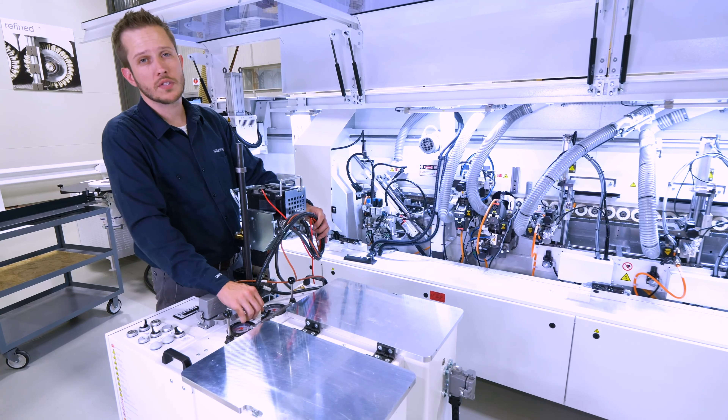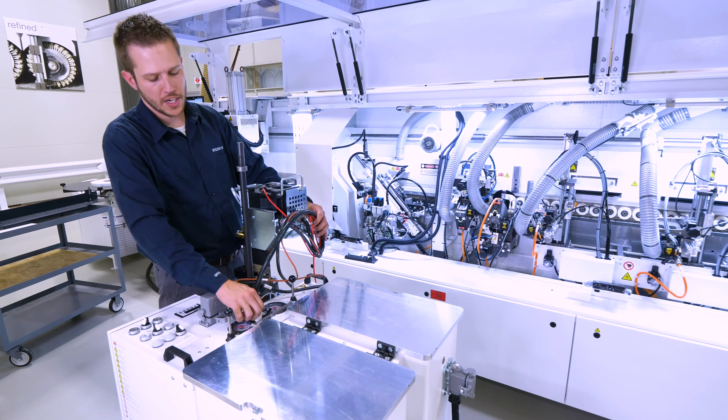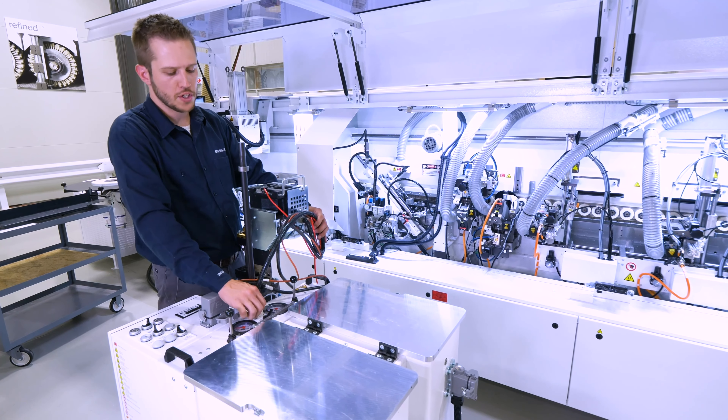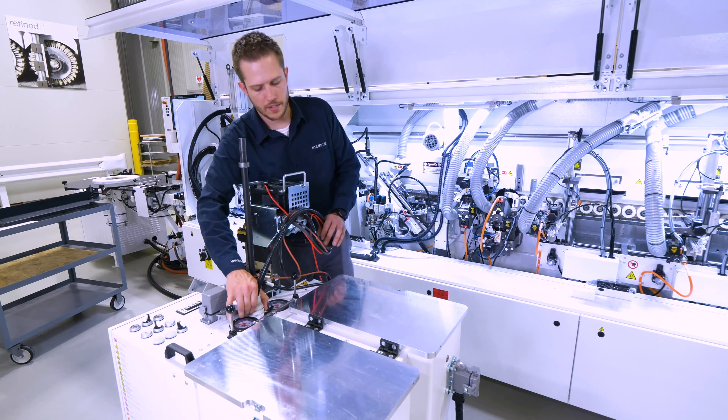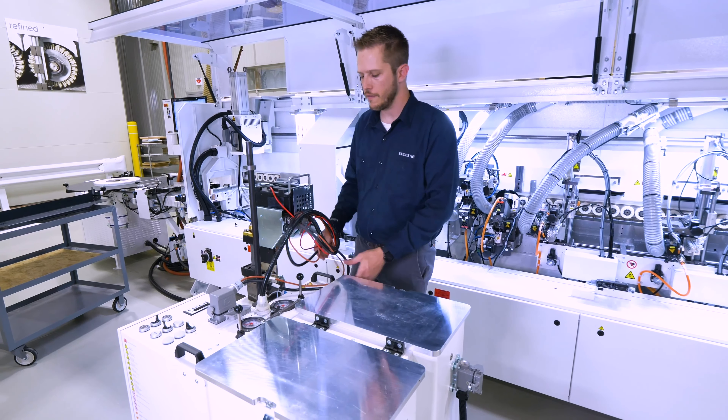I can actually warm this glue pot up, I can purge it out, clean the glue pot off if I wish to do so — and I can do this all outside of the edge bander, which makes it really nice and very versatile.